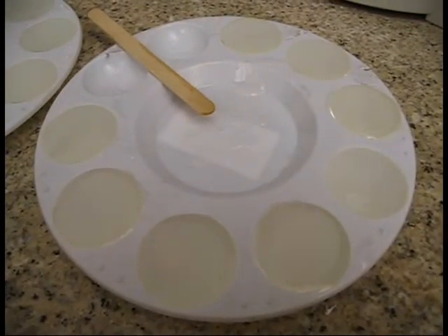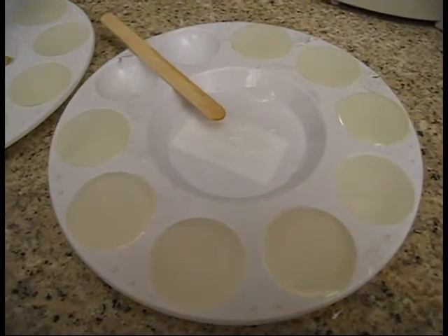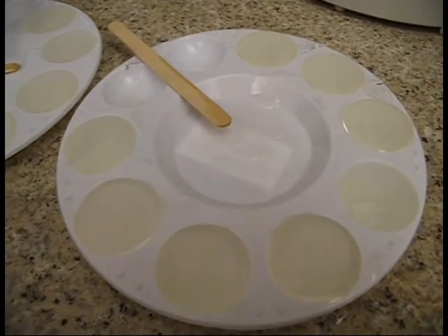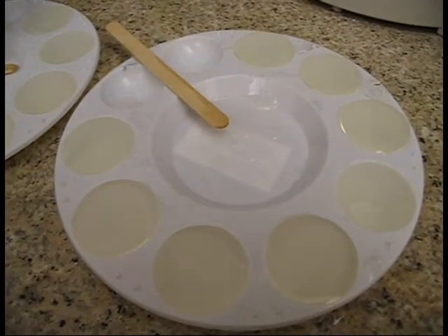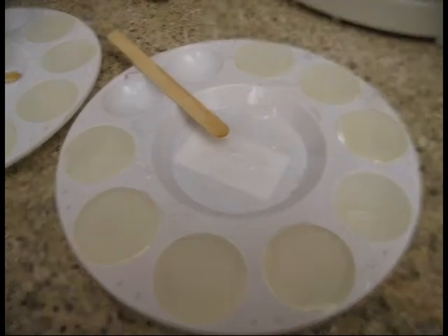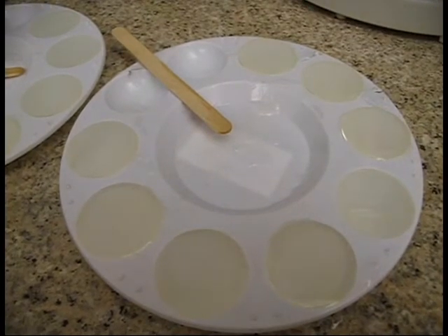Now that you have all of your resin poured into your mold, you essentially want to babysit it for the next half hour or so — making sure that no dust or debris falls into it, carefully scraping out any imperfections while the resin is still in liquid form, and using your torch or other heat source to disintegrate any surface bubbles.